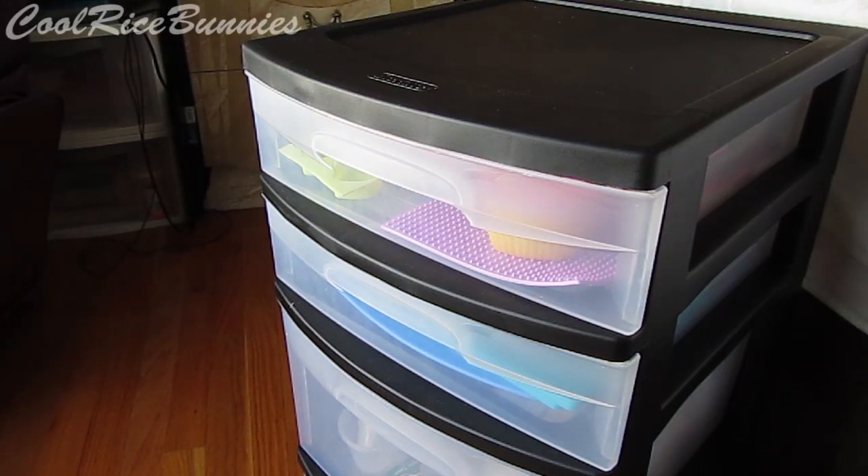Hey everyone, it's Lily or CoolRiceBunnies and today I'm going to be doing a video all about how I store my resin supplies and where I get them from.